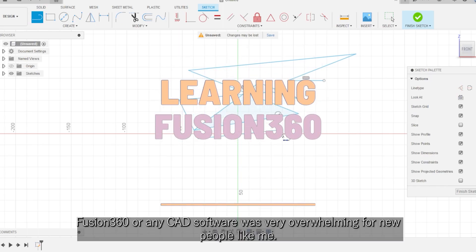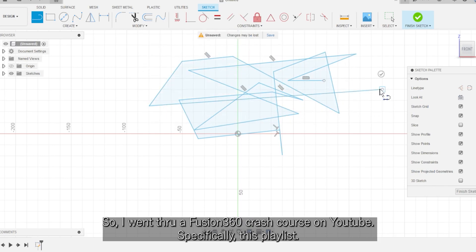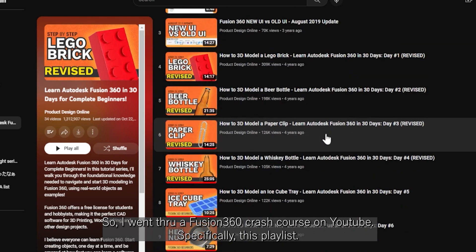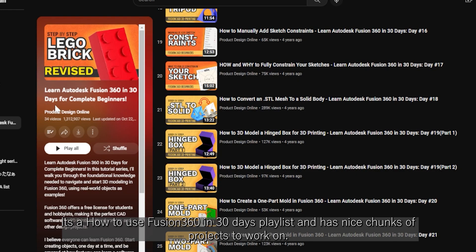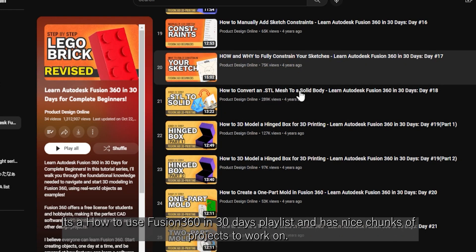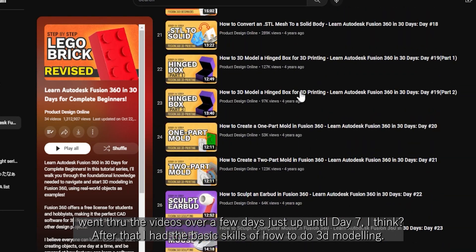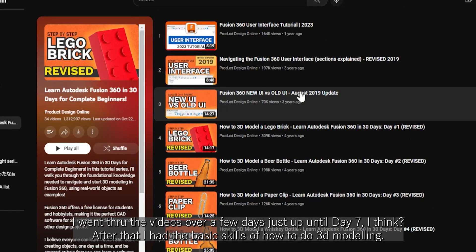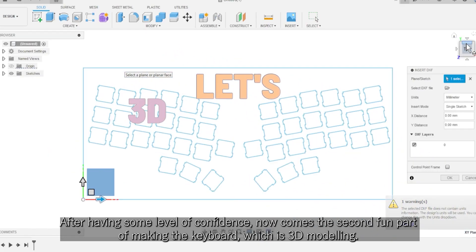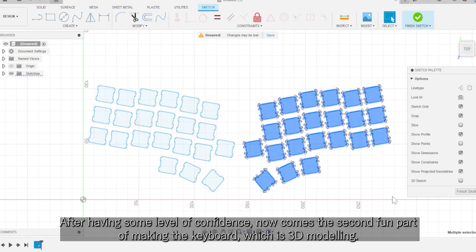Fusion 360 or any CAD software was very overwhelming for new people like me. So I went through a Fusion 360 crash course on YouTube, specifically this playlist — it's a 'How to Use Fusion 360 in 30 Days' playlist and has nice chunks of projects to work on. I went through the videos over a few days, just up until day 7. After that, I had the basic skills of how to do 3D modeling — really basic stuff, nothing fancy. After having some level of confidence, now comes the second fun part of making the keyboard, which is 3D modeling.